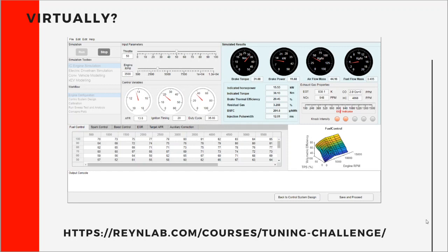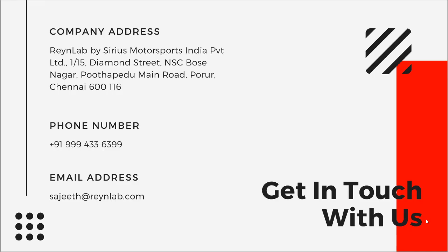If you're interested in finding out what tuning actually means and want to explore it for yourself, please go to the hyperlink mentioned below. It's free — you can sign up and have a go. There are instructions which let you know how to use the virtual interface, so you can figure out if you'll be able to crack the tuning challenge. In case you need more information, you can get in touch with us over email or WhatsApp, or feel free to drop by at our office. Thank you, and hope you have a very nice time cracking the RainLab virtual tuning challenge.